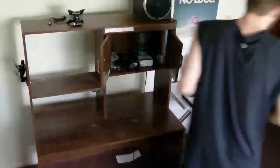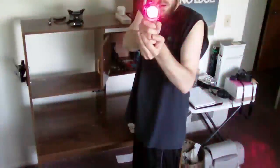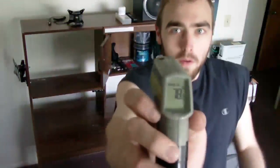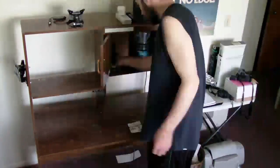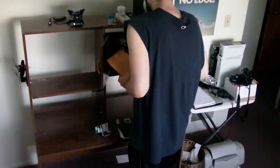Battery died, but luckily I had it just then. I've got to do a lot of cleaning — rubbing alcohol and paper towel.